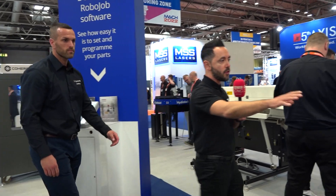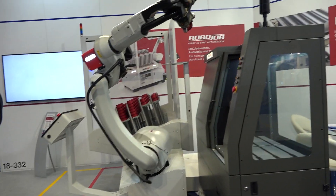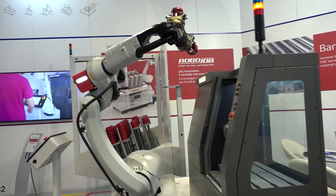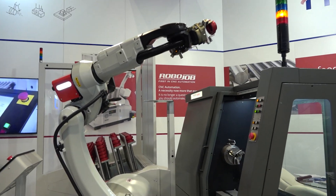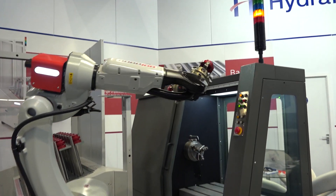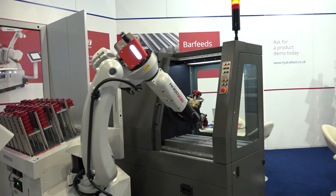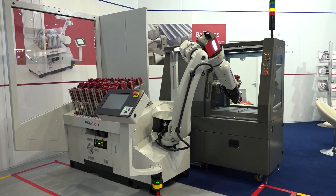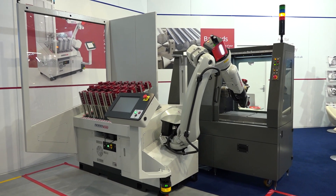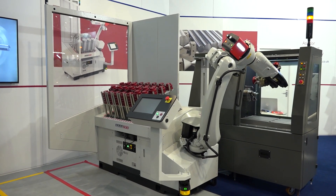We've touched on the Mill Assist, but you've also got the Robo Job Turn Assist — can you tell me the differences between the two? The principles of milling and turning are very similar, but it's about what the robot picks and places from. It's more about the capacity of parts — we have five or six different products that increase or decrease parts capacity. What you see here is raw material stacked up, and then finished parts can go onto a pallet or back to the same table.